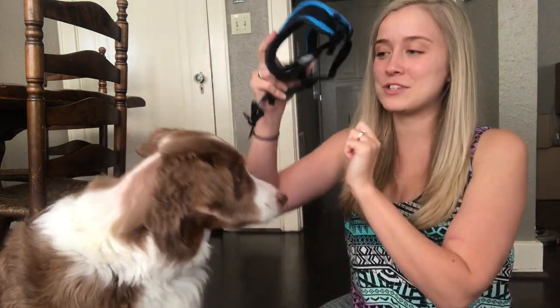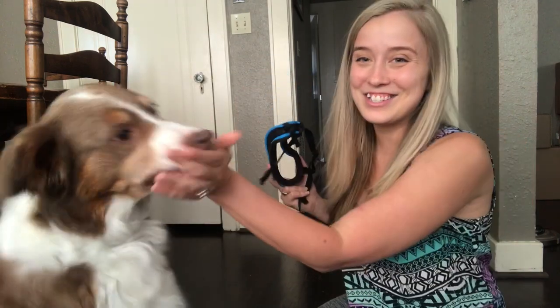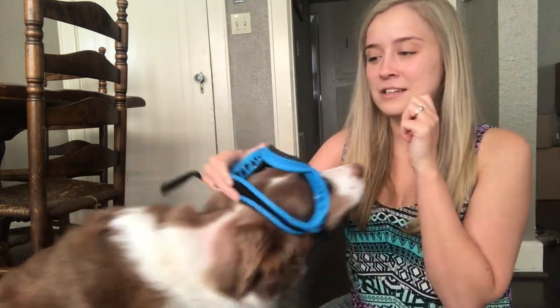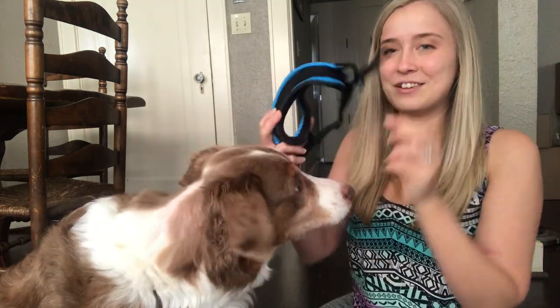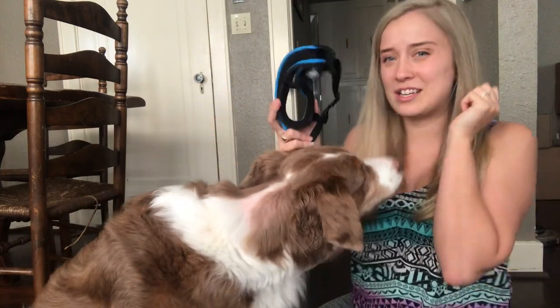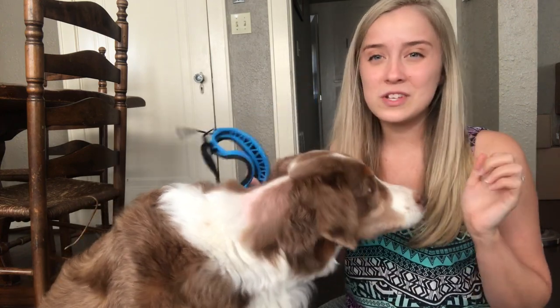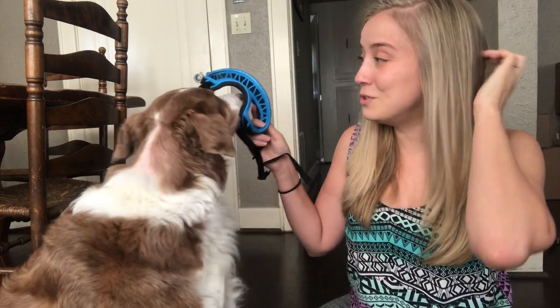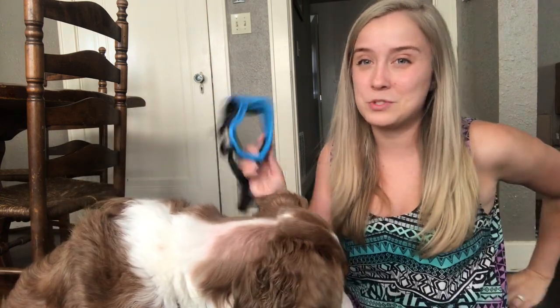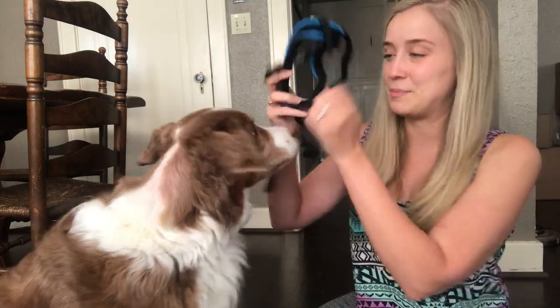Now I'm going to start actually putting it on his head and rewarding him for that — so he's comfortable with it actually touching the top of his head. I want to make sure I'm never pushing him. If your dog is ducking away and trying to pull away from them, go back a step. The worst thing you could do when introducing something new to your dog is to rush through the steps, because we don't want them to dislike these. We want them to actually enjoy wearing them and make sure this is a really fun, positive experience.